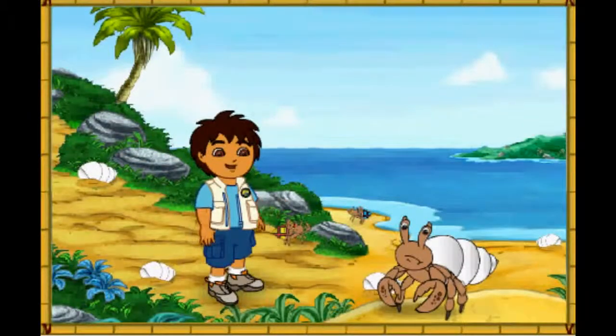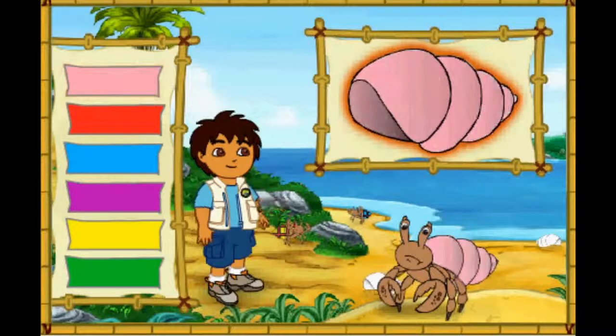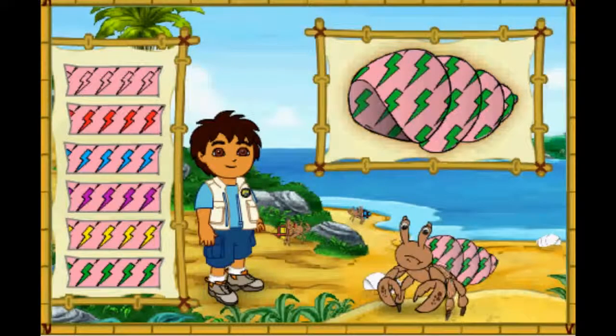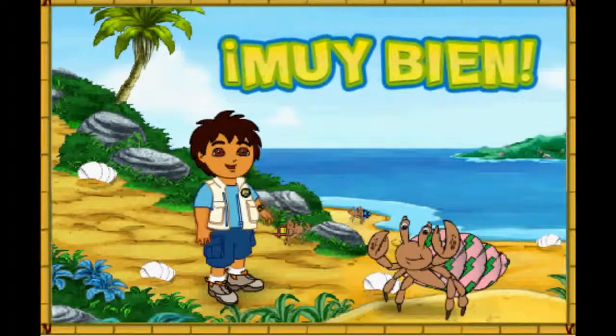Hmm, this hermit crab's shell is white! But it looks like he wants a new shell just like his friends! Let's make a great new shell for him to live in! First, let's pick a great new color for his shell! Which color should we make his shell? Que color! What a color! Next, which pattern should we put on the shell? Great! Now let's pick a color for the pattern on his shell! Muy bien! What a great shell we made for the hermit crab! Look how happy he is!